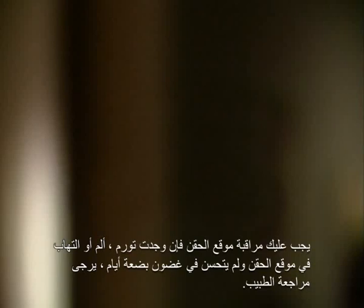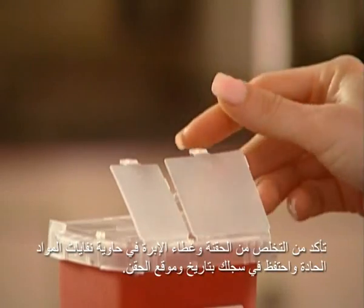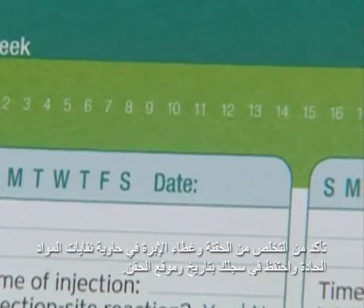However, you should monitor your injection sites. If one of your injection sites becomes swollen, painful, or infected and does not heal within a few days, contact your doctor. Be sure to discard the syringe and cap in the syringe disposal container and keep a record of the date and location of each injection.